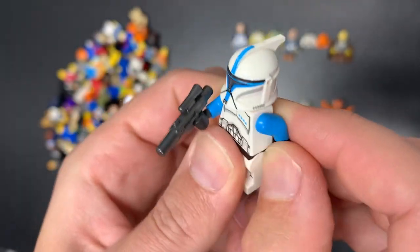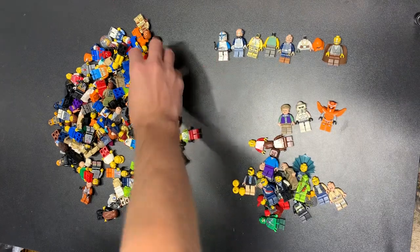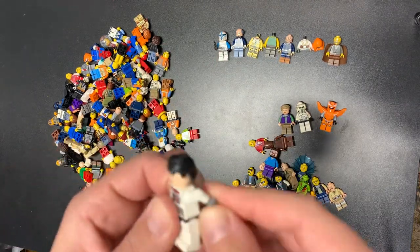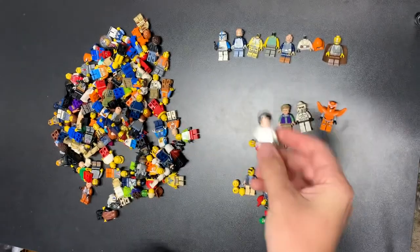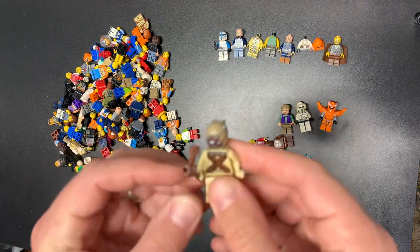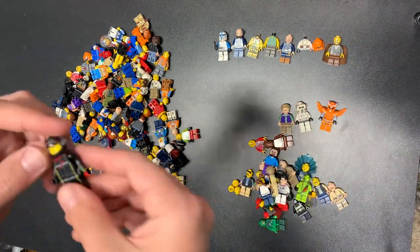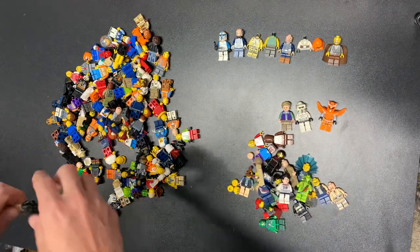It wasn't Jedi Bob, wasn't Dagobah Luke — so we're happy with that. I probably have a torso I can use for that guy anyway. There is Hulk going to space — this is Endgame Hulk, Endgame Bruce Banner. We have a Tuscan Raider, and here is our Dodge Challenger racer — yep, that's what I'm going with.